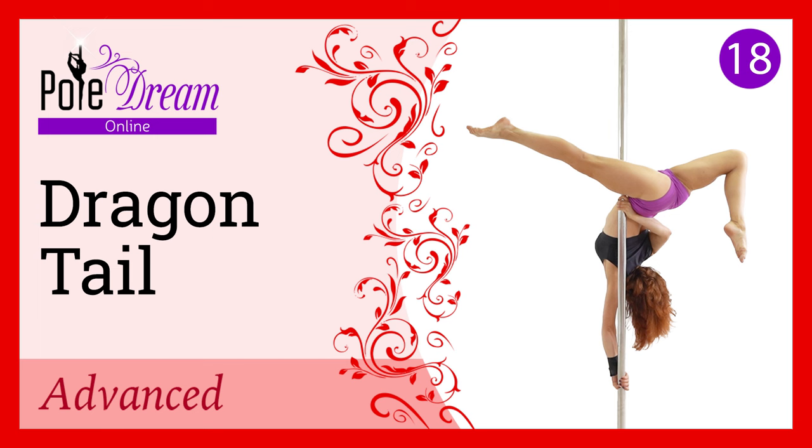Hello everyone, today we are going to learn a beautiful element: the dragon tail, in two variations — a basic and a more complex, beautiful variation for those who have excellent flexibility and strength. Watch the video to the end, even if the complicated variation is not yet available to you — it's worth looking at to get inspired.